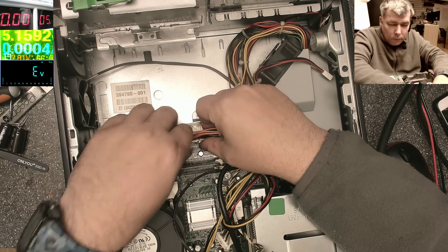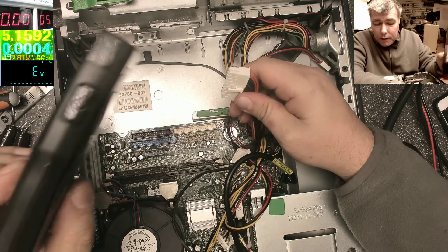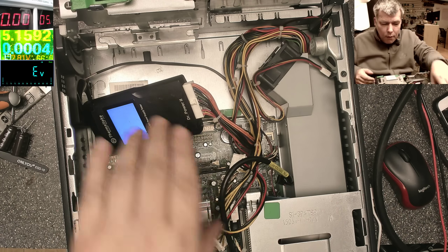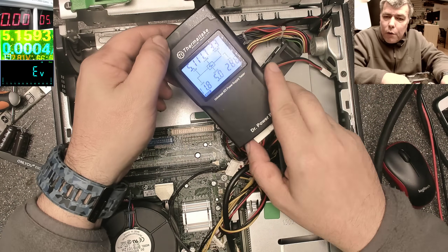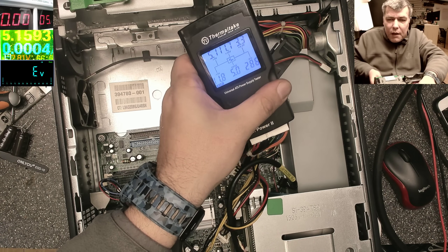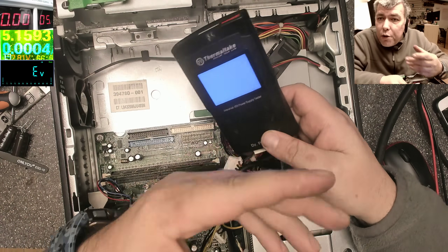Let's go and diagnose some desktop problems — a lot of people ask about desktop issues. Let's plug in the tester again and check, just to eliminate the power supply from the picture. Pressing the button — if something is wrong you will see a red light. Take out the power cable... it's going kind of red, but this power supply is good.